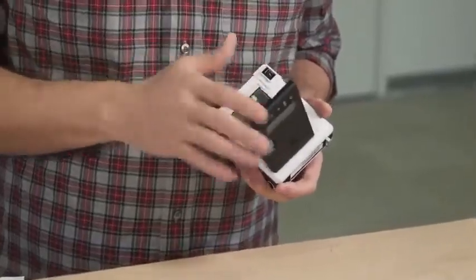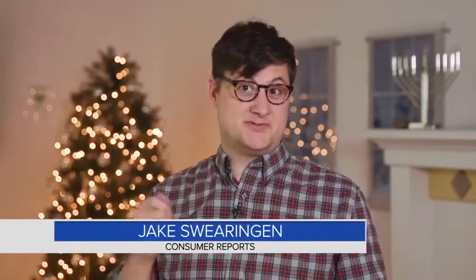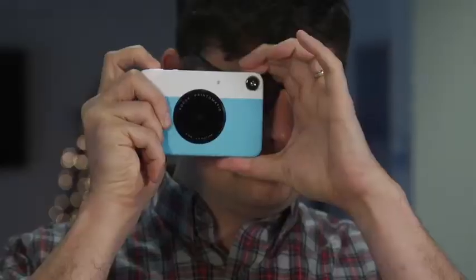With Instax film, the chemicals needed to develop the photo are in the piece of paper. You just wait for it to come to life. It actually looks a lot like some of the filters that you would use on smartphone apps that you're sort of trying to digitally fake — only you're getting it for real.